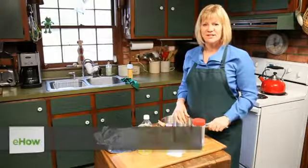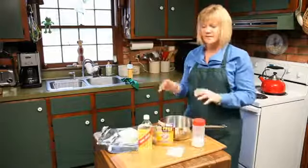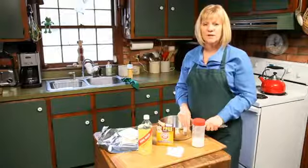Hi, my name is Leslie Reichert and I'm the Cleaning Coach. Today we're going to deal with things that have baked on your saucepan. I've got lots of different tips and little tricks you can try, and if you like them you can go to my website greencleaningcoach.com for more.